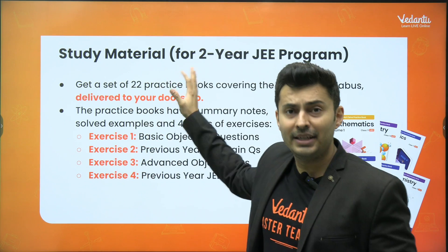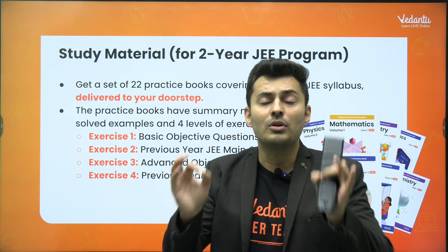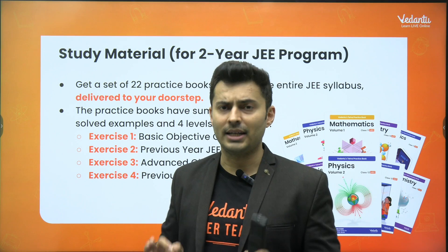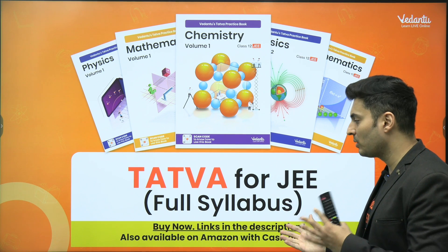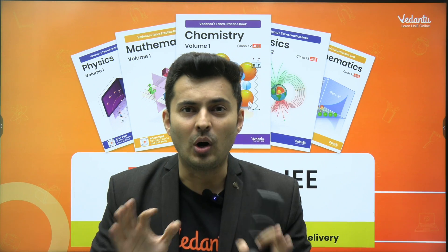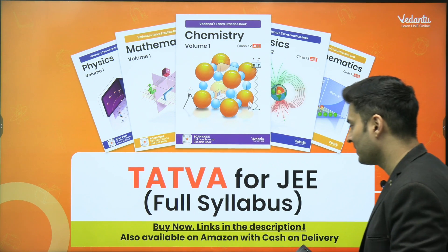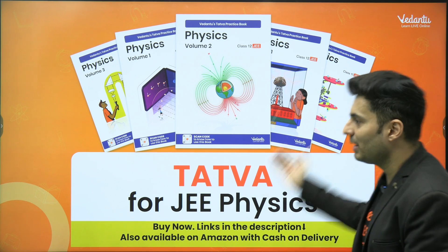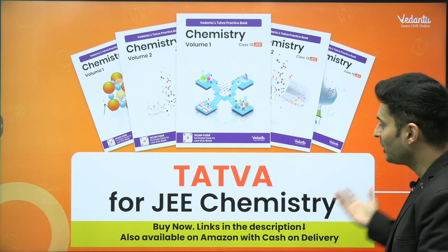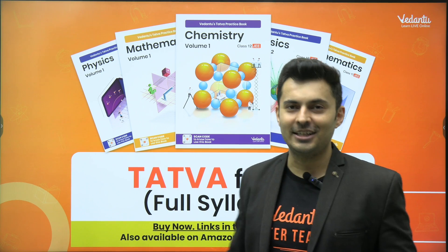You can see the detailed solution after scanning the QR code. This is a collection of 22 books covering all subjects — physics, chemistry, and mathematics — and they will be delivered to your doorstep when you fill in your complete address and contact details. The link for buying this hard copy book is in the description box. You can also buy it through Amazon, and I've put all the links in the description box as well as the comment section.